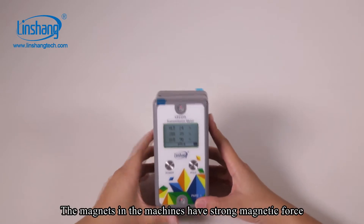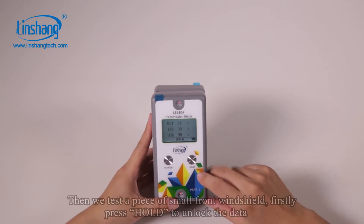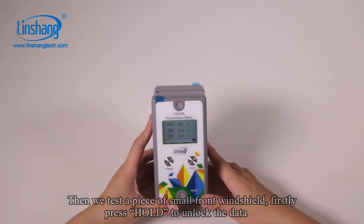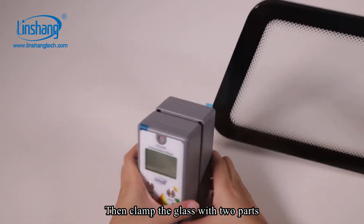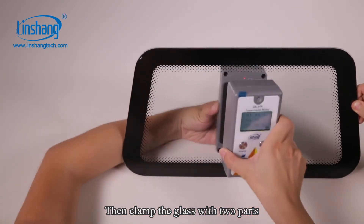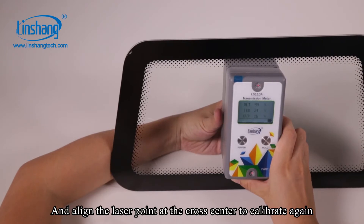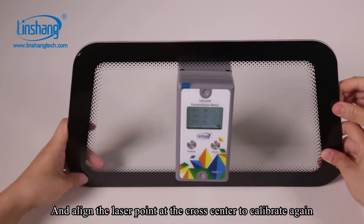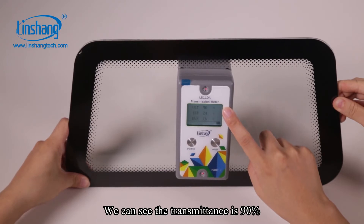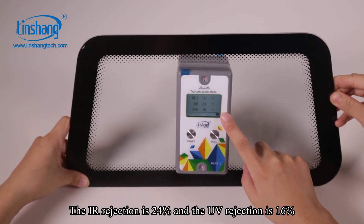The magnets in the machine have strong magnetic force. Next, we test a piece of small front windshield. Press the hold button to unlock the data, then clamp the glass with the two parts. Align the laser point at its center to calibrate again. The transmittance is 90%, the IR rejection is 24%, and the UV rejection is 16%.